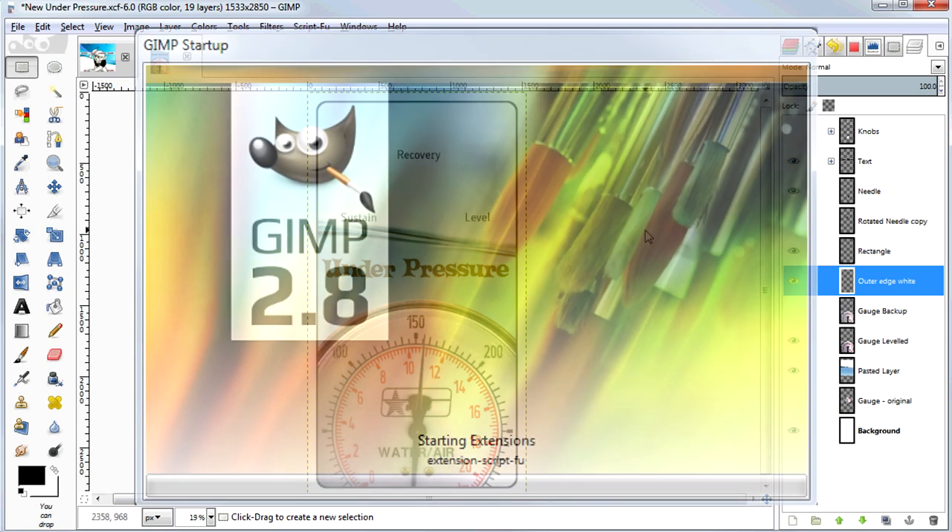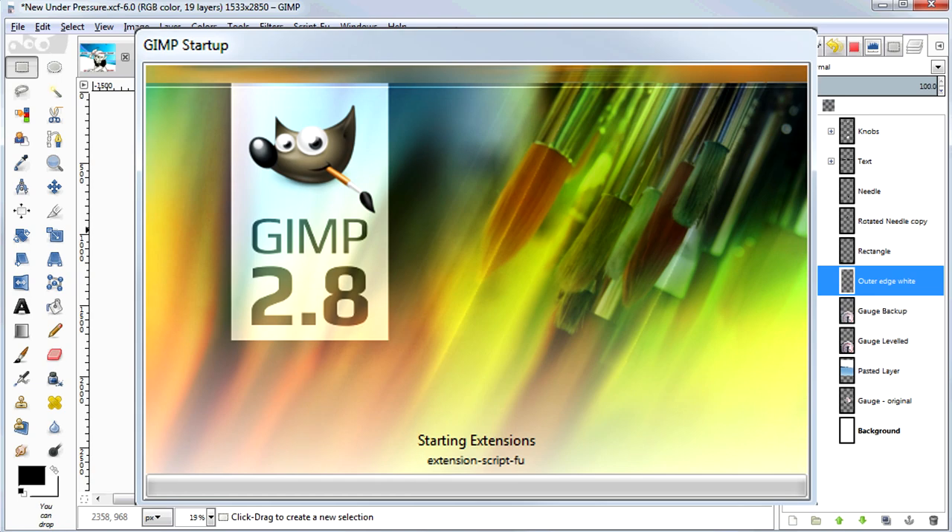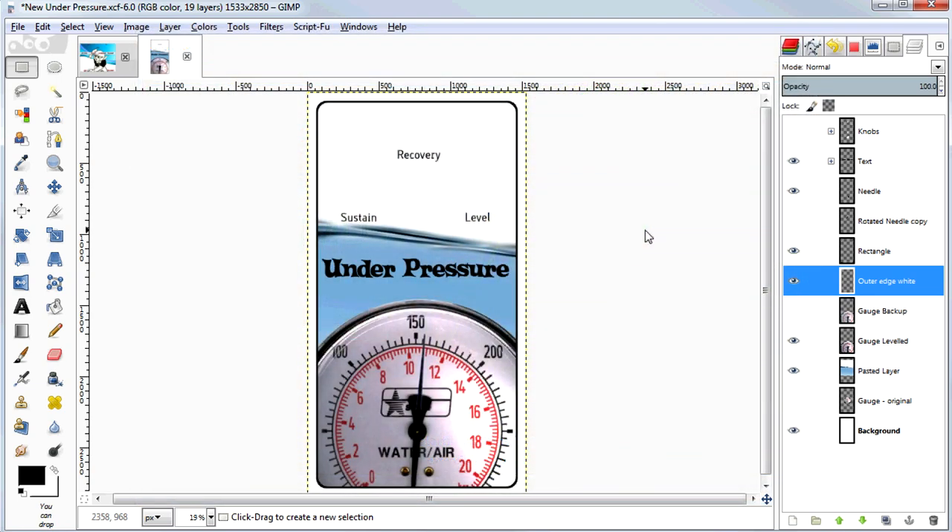I'm using GIMP, which is the GNU Image Manipulation Program. That's a free open source program for image and photo editing. It's a lot like Photoshop. It's got tons of features, so this won't be a comprehensive tutorial. I'll just take you through the process of making pedal art like what you see here and demonstrate the set of techniques that I use to get it done.